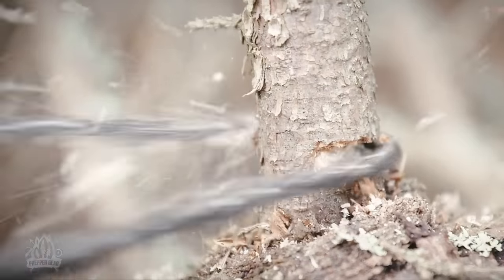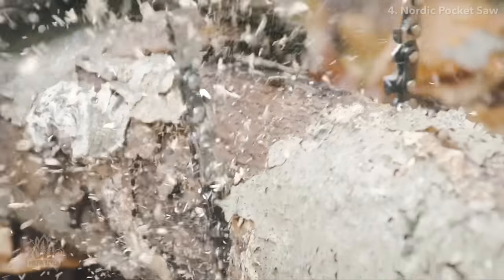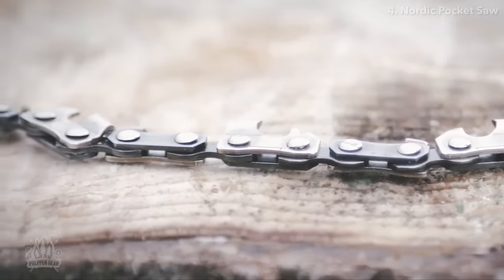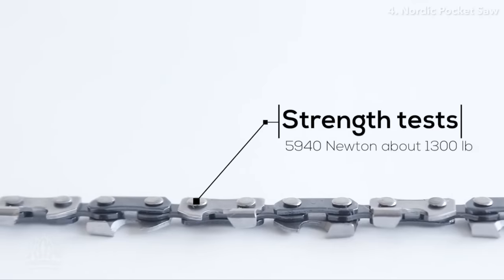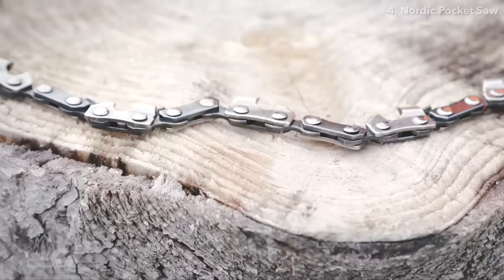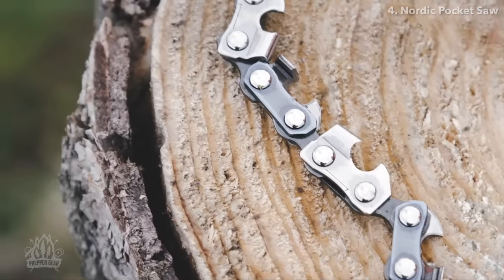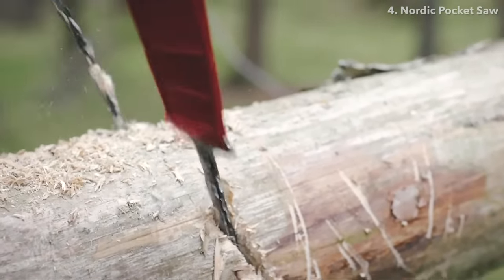The Nordic Pocket Saw is a compact chainsaw that is extremely strong and very powerful in use. Compact in the sense that it can be stowed away in its case, making it easy to place in your pocket, backpack, or even your car. The strength of the saw is proven in laboratory testing — it can withstand a force of 600 kilograms in a pulling test, approximately 20 times more than what we can achieve while using it. What makes the Nordic Pocket Saw so efficient is mainly because the cutting teeth have been placed very close to each other, and also on every second link the cutting teeth are pointing towards each other, giving a very powerful and smooth motion while in use.